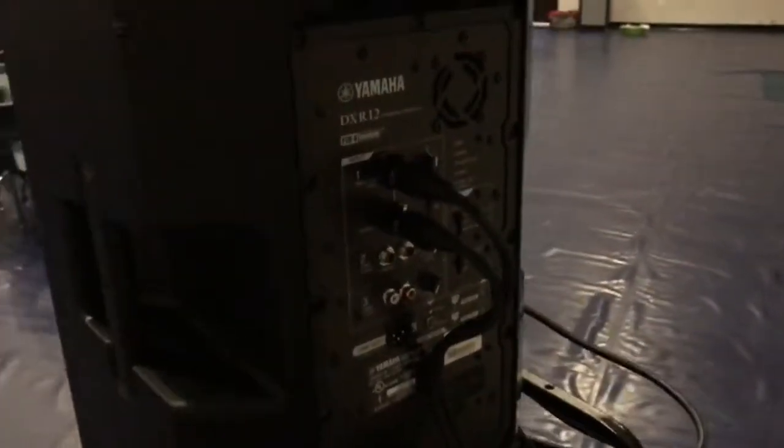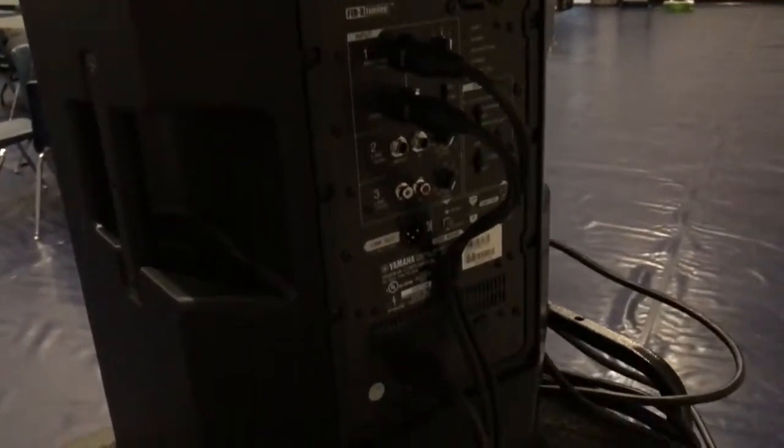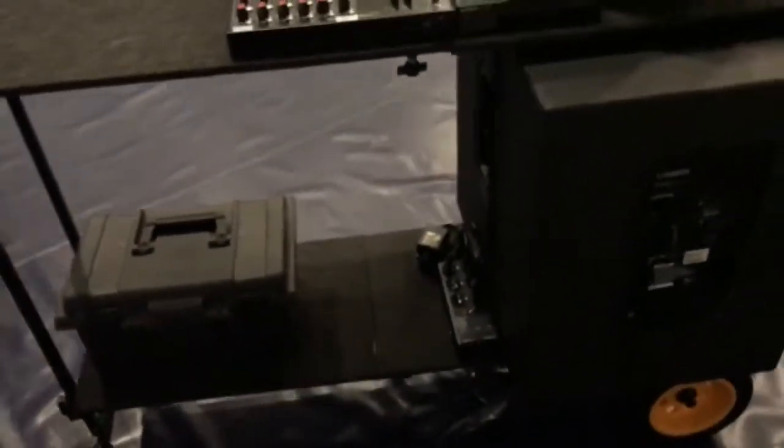All of this is cable-managed down to a Furman power strip. Again, this is intended to be a budget-oriented cart and I think they got a lot for the dollars that were spent. I'm going to go ahead and plug it up here and see what we get.